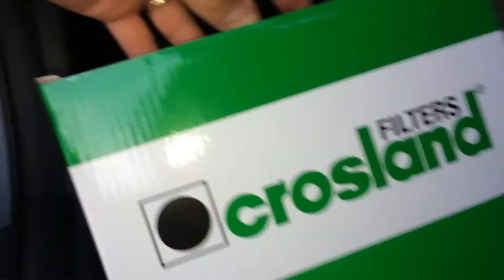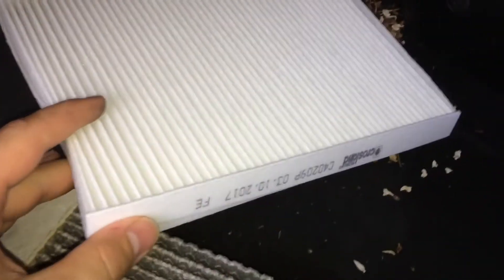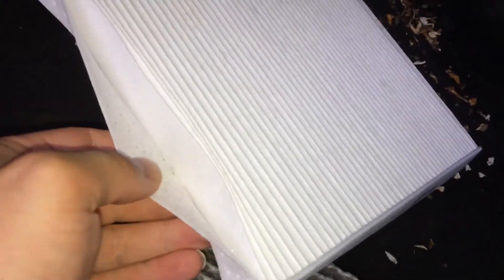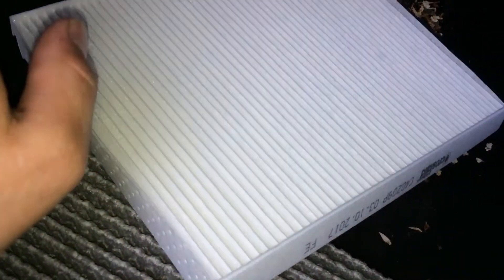This is the old one. The filter should have some arrows on it indicating airflow direction. This is a crosslens filter from Eurocar Parts. The crosslens filter doesn't actually have any arrows on it, so what I'd say is: there's a dimple side and a smooth side — the dimple side needs to face outwards.